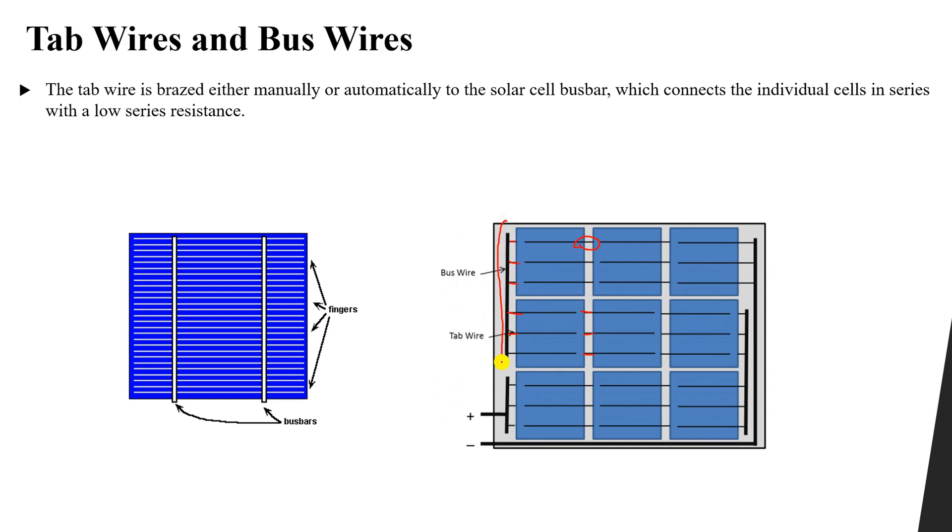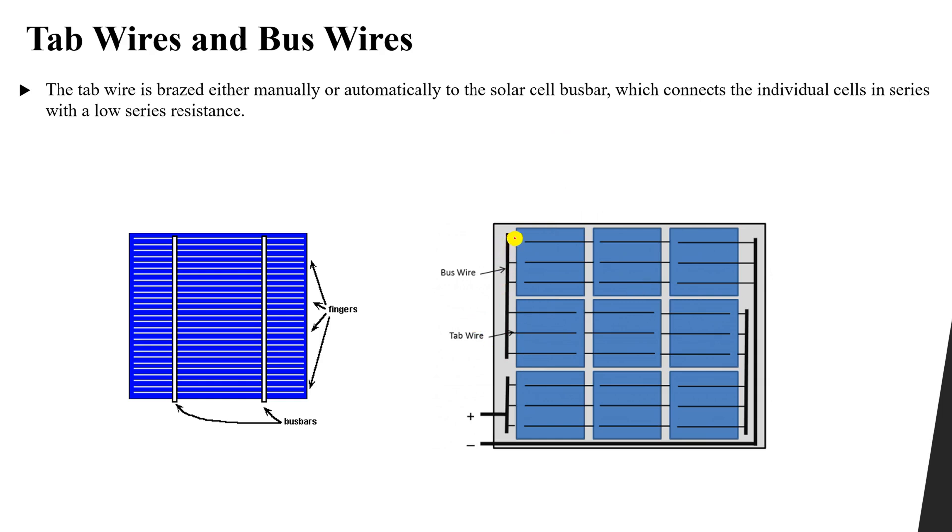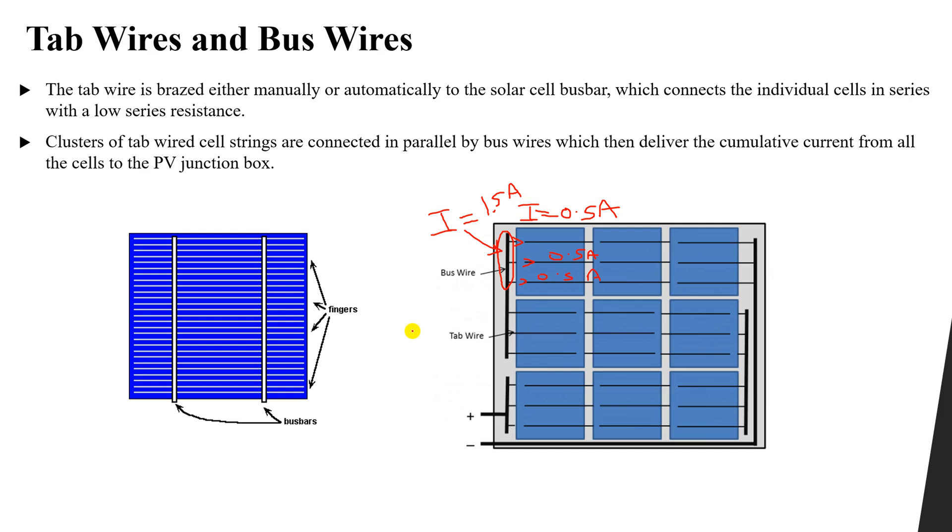Now what is the function of the bus wire? The tab wire connects cells in series, and the large bus bar connects the cells in parallel. If this one has a current of 0.5 amperes and this cell also provides 0.5 amperes, and this one 0.5 amperes — that's 1.5 amperes total. The bus bar connects all of these in parallel, so the total current from nodal analysis will be 1.5 amperes. The clusters of tab wire strings are connected in parallel by using the bus wires.